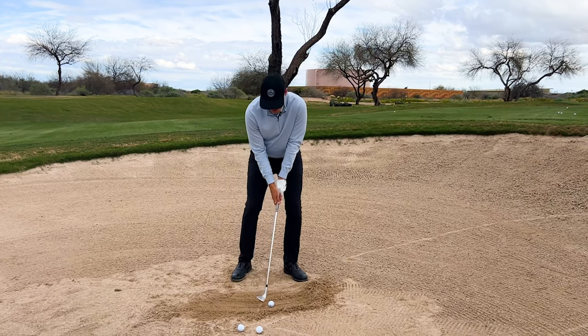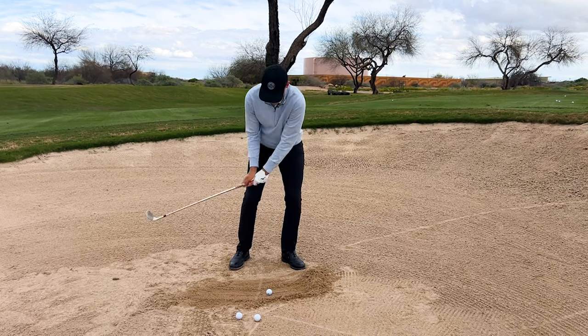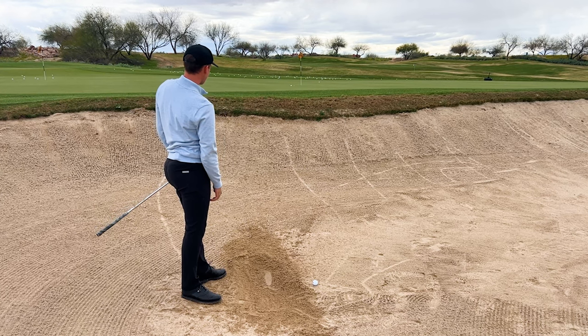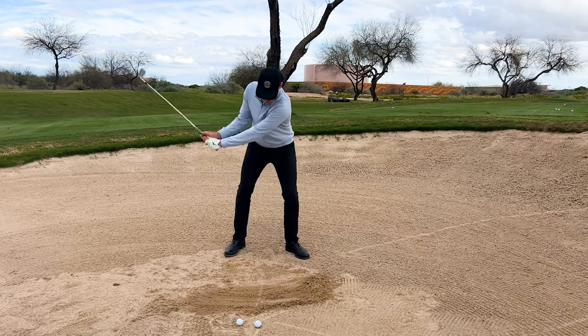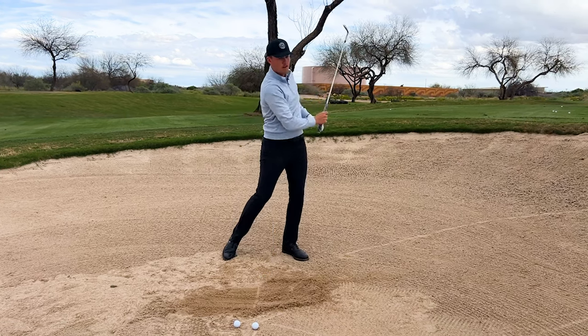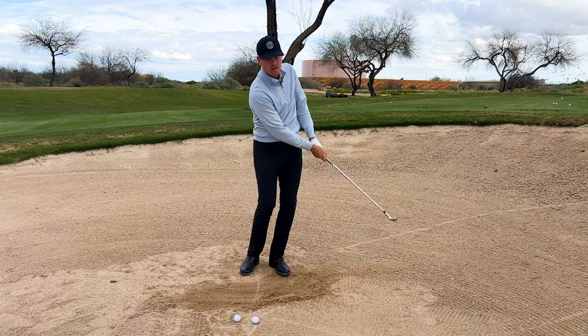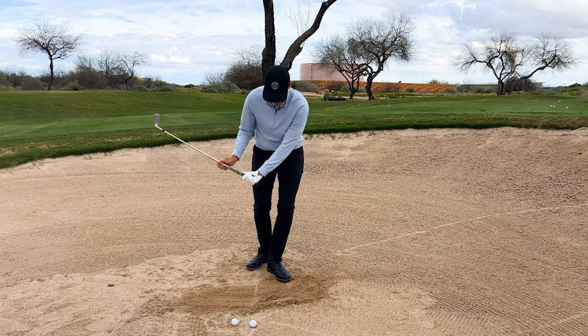So we're going to hit it a lot softer than what we normally do and the ball is just going to pop out just like that. If I'm going to hit a normal bunker shot, my speed would be something similar to this. But here, because we have no sand underneath the golf ball, it's more of that motion — much, much softer — getting that leading edge to dig.